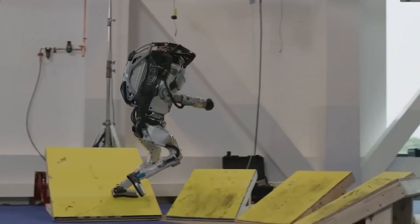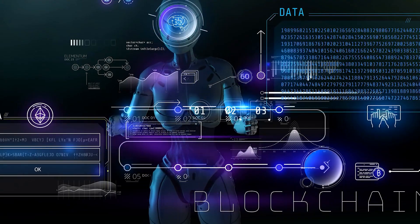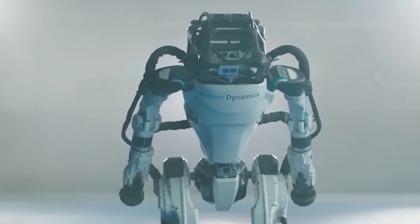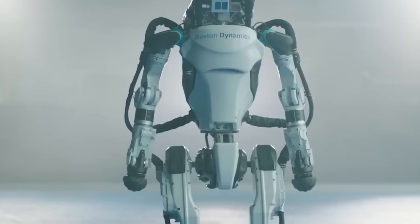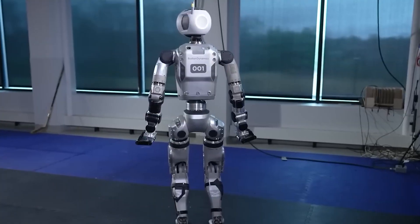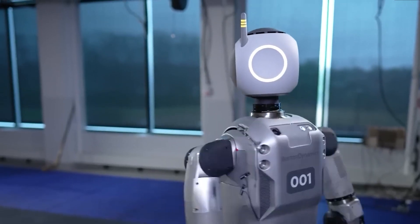Researchers and tech enthusiasts are all over Atlas because it's like a playground for testing out new ideas in robotics and AI. They're using it to develop better algorithms, sensors, and control systems, pushing the boundaries of what these machines can do — including advanced machine learning models that make Atlas proficient at navigating tricky environments. In a pinch, like during a disaster, Atlas can swoop in and be a real hero. It's mobile and adaptable, perfect for searching for survivors or delivering crucial supplies in places too risky for humans. With the addition of some sensors and cameras, it can scan collapsed buildings for any signs of life.